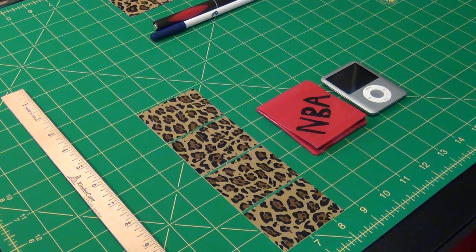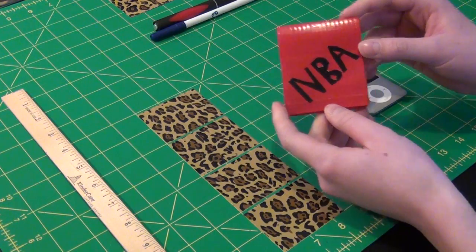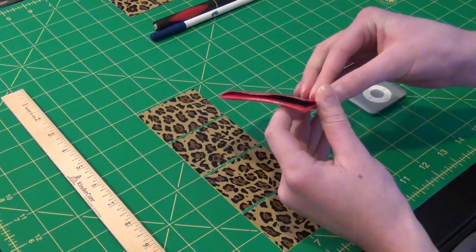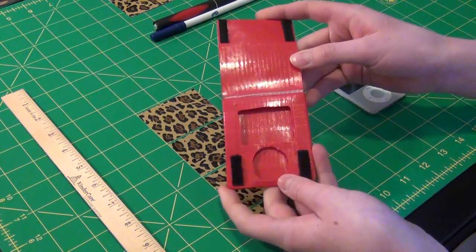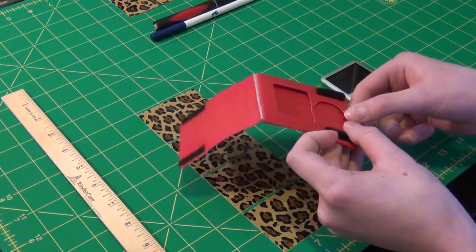Hey, what's up guys? Today I'm going to show you how to make a duct tape case for a third generation iPod Nano. Basically, what it's going to end up looking like is this. This was actually my first one that I ever made. And here it is when you open it — just looks like this. Pretty simple, but if you don't know how to make it, then I'll show you.